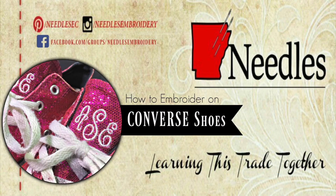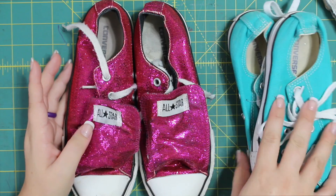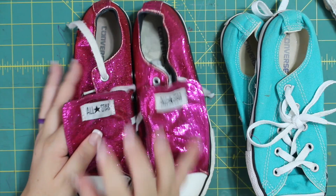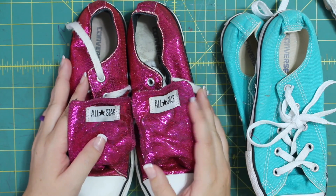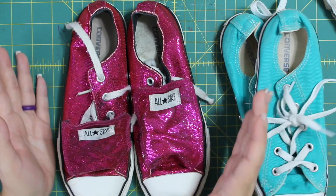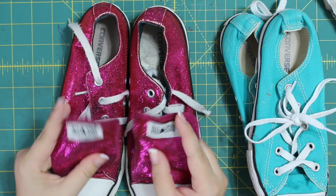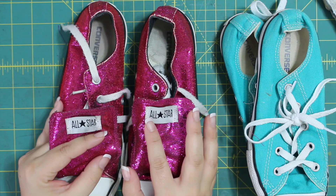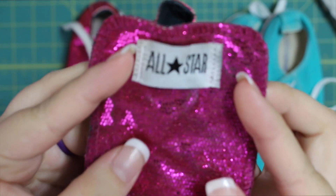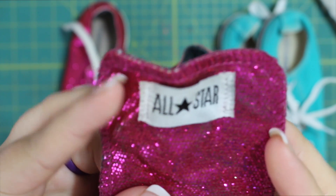I have these Converse here — these All-Star Converse. These are my niece's Converse, and when I saw that she had these, I had to take them home and show you two versions of how to embroider on Converse. This one we're going to embroider on Fast Frames. This is a sparkly Converse right here.